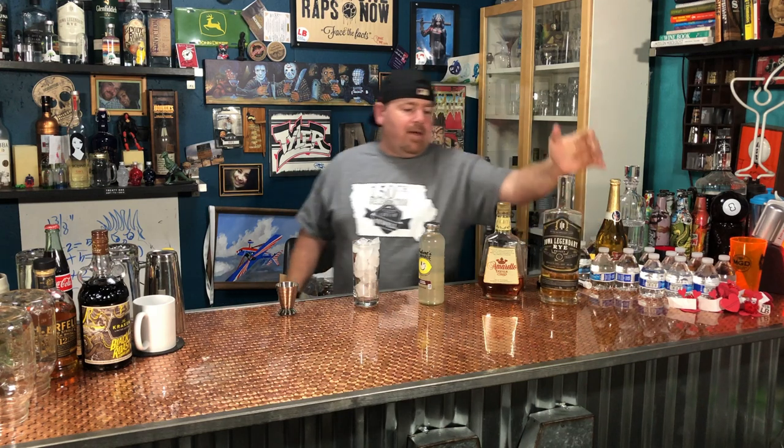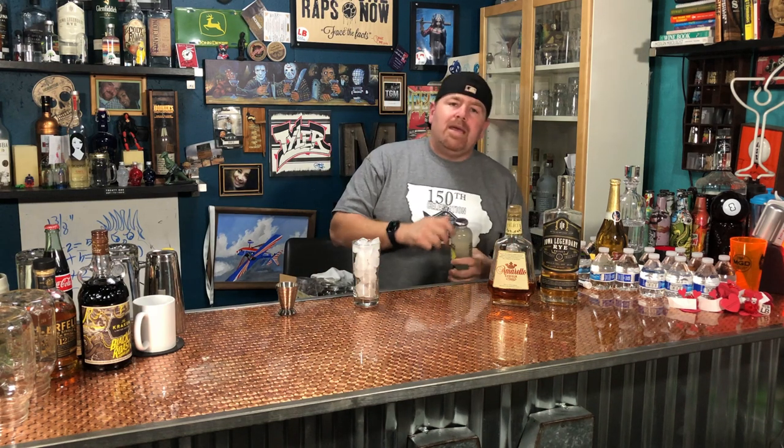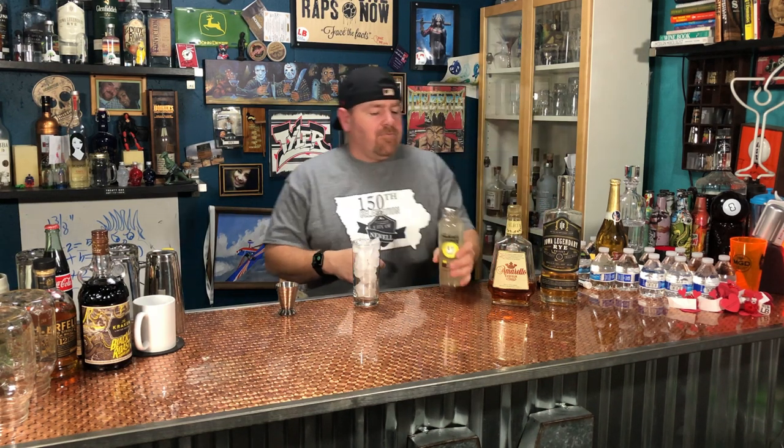It's a simple cocktail. It consists of the aged Iowa Legendary Rye, some amaretto, some lemonade — I use Hubert's lemonade, you can make your own, it's super simple — and your favorite cola. You can use cola, diet cola if you're trying to shed some pounds, or your favorite dark pop.